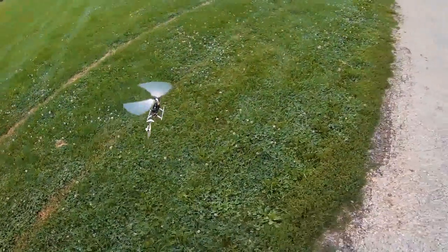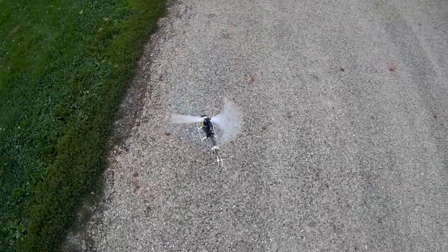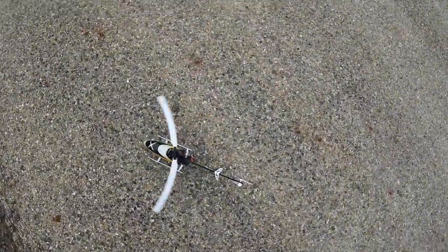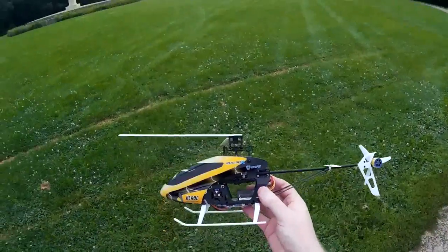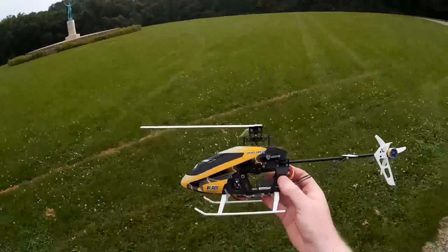All right, let's take her in for a landing. I think that was a pretty good sample. Nice and easy. That is the Blade 200 SRX flying with the Sun Singer at Allerton Park in the background.